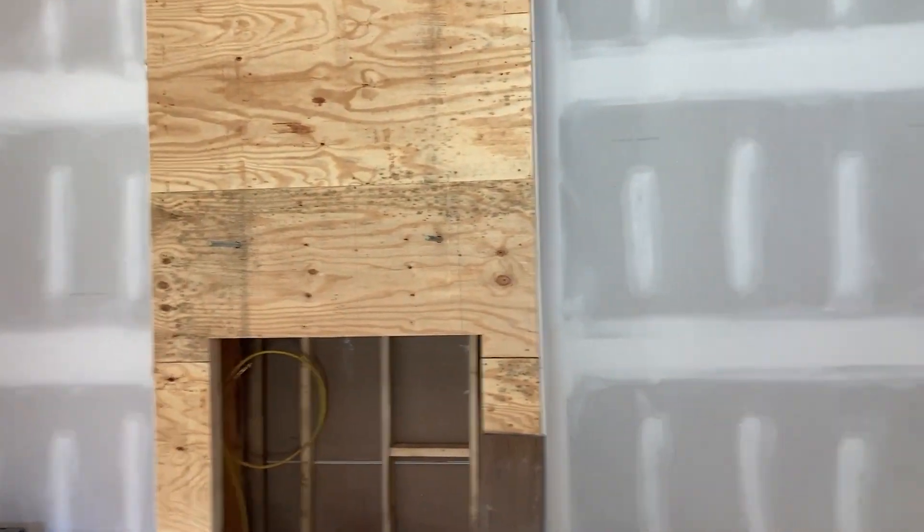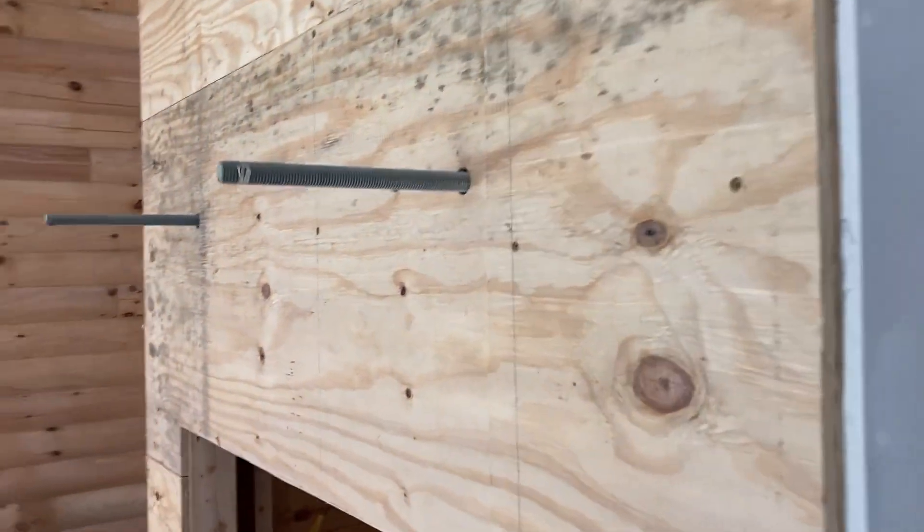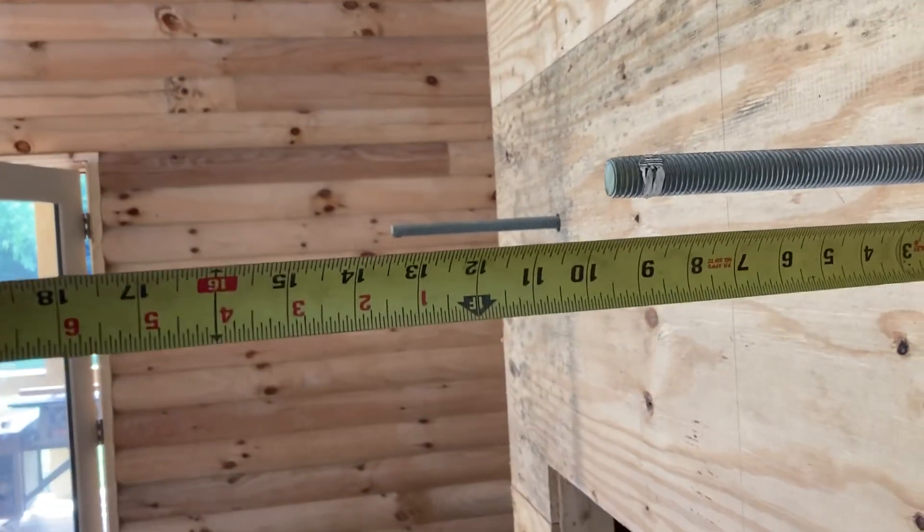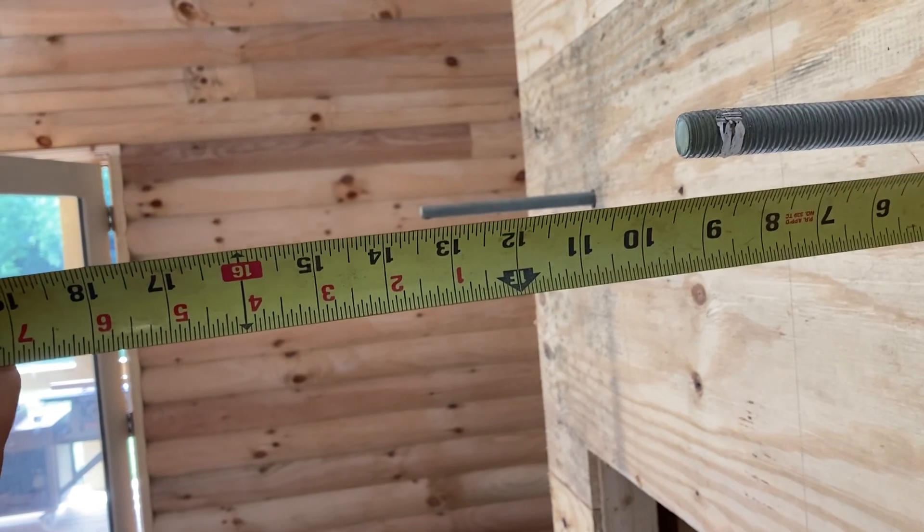We've got to put the mantles on. The way I'll do mine is I'll leave a big piece of threaded rod out there — and you may think it doesn't look that big, but it's nine inches.